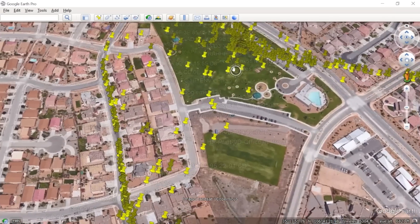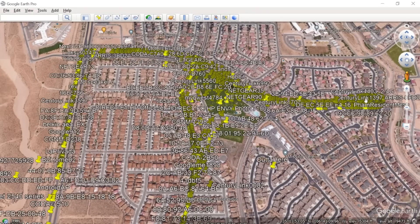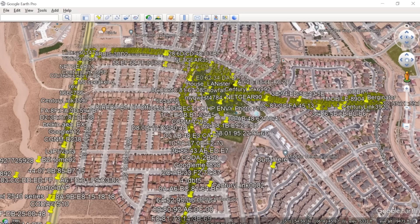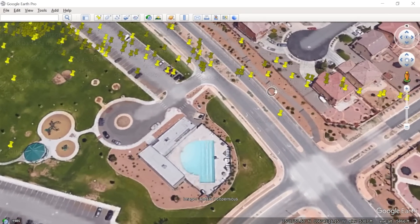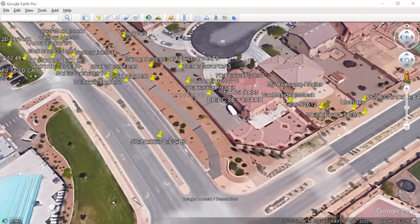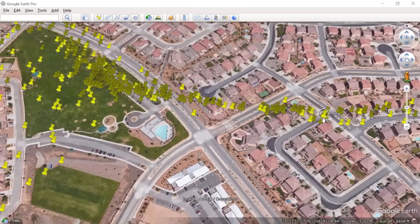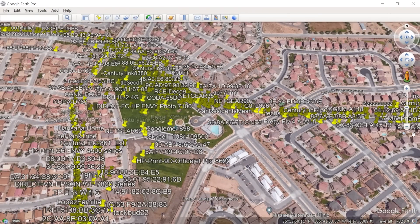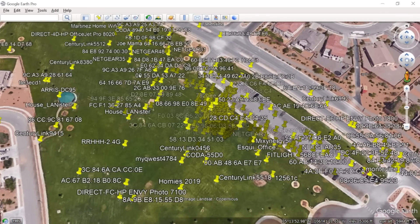I was actually in this park down over here - this is where I started. Then I just started flying around. You can see my flight path - I went this way, flew over this neighborhood, took the main roads down, and came back around. If you start to zoom in, you can actually see data on the Wi-Fi networks that were captured, and see just about where they're at. If we look at this house, we have a good idea of one of these wireless networks being related to it. It's not perfect, but you're collecting a massive amount of data in a very short period of time.